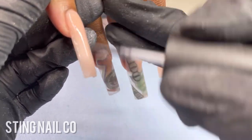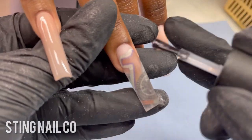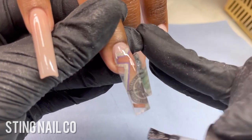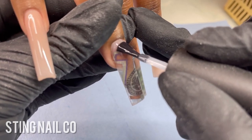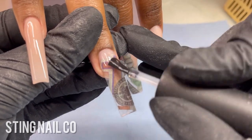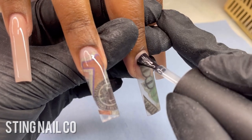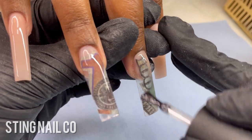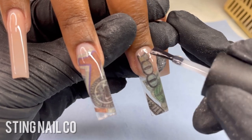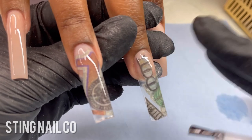I have my client wash her hands and now I'm going to top coat everything using our no-wipe gel top coat. Use nice light strokes — you don't want to press too hard because that will put dents in your top coat. The purpose is to seal in the entire nail while leaving a nice smooth surface. I keep brushing very lightly until I get that nice smooth finish.